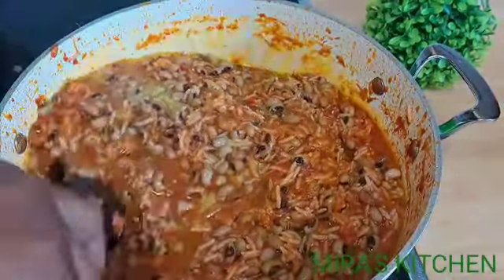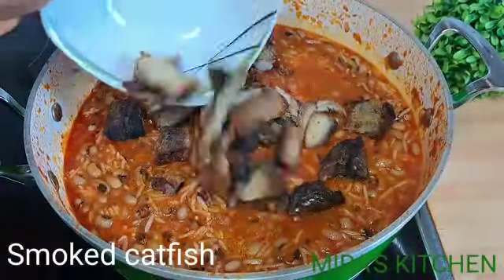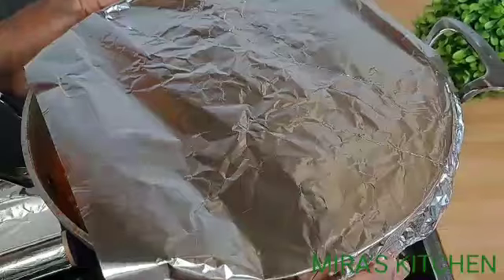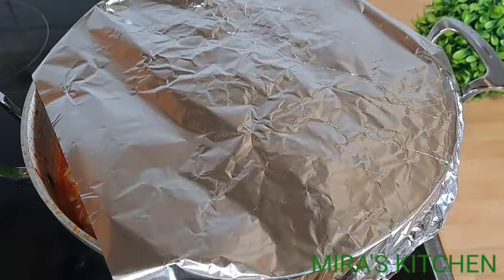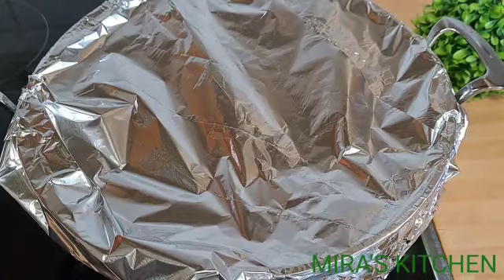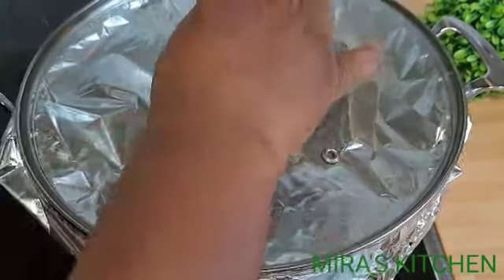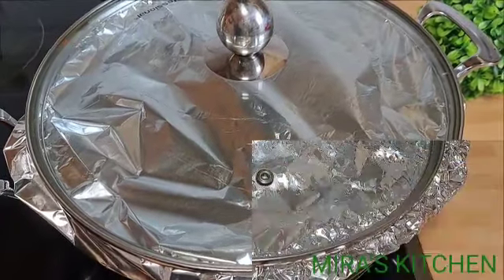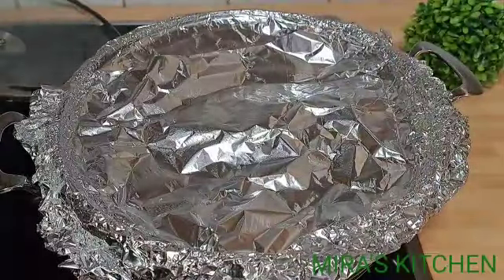Once done mixing, top it up with some smoked catfish. Cover the pot with aluminum foil before putting on the lid. Set your stove to medium heat, cover the pot, and allow it to cook until the water has cooked off. Keep checking from time to time because rice and beans have a tendency to burn.